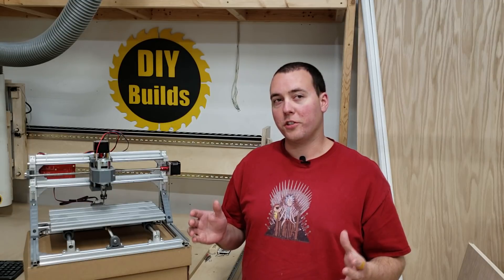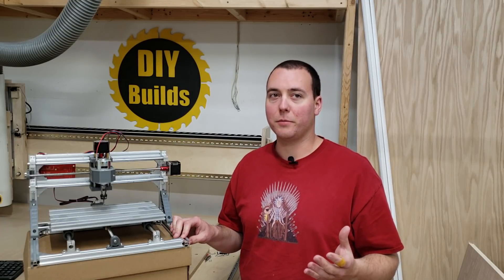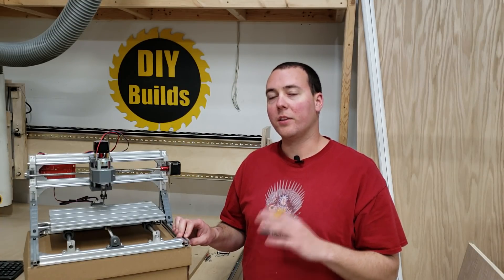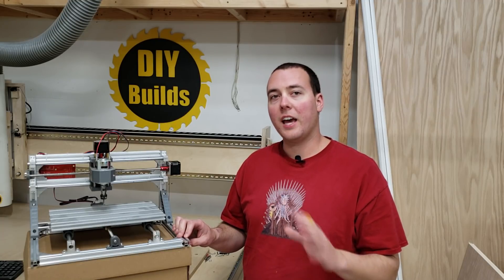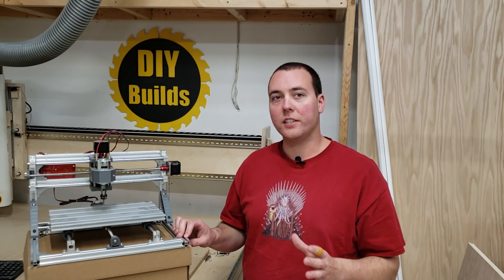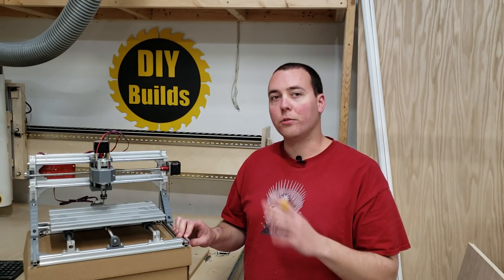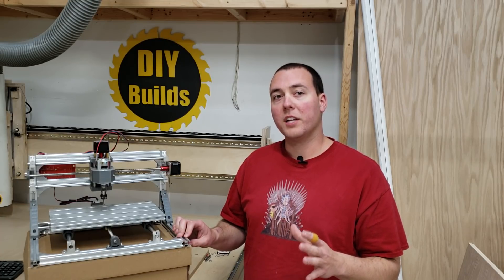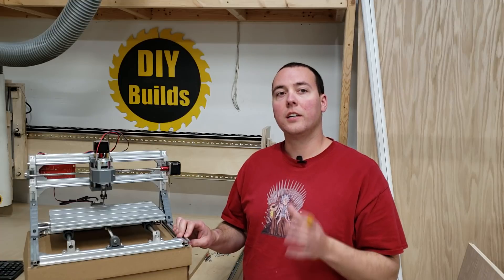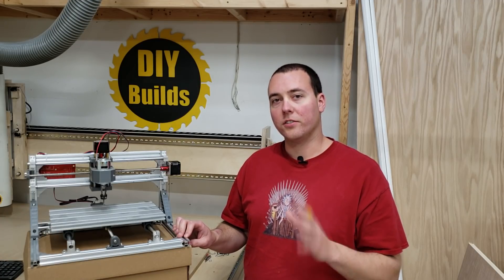So what are my overall thoughts on this machine? Is this machine perfect? No — but neither is my homemade, giant-in-comparison CNC machine. It works great for what it is and the price point it sits at. It is a great little machine that I would recommend to anyone just getting into CNC or trying something new. The fact that it has both a spindle and a laser is great for many types of projects. I would buy one myself if I was planning on doing some smaller engraving projects. If you are interested, click the link in the description and I will see you next time.